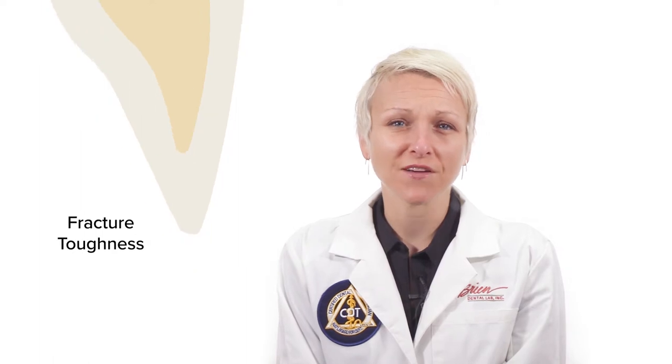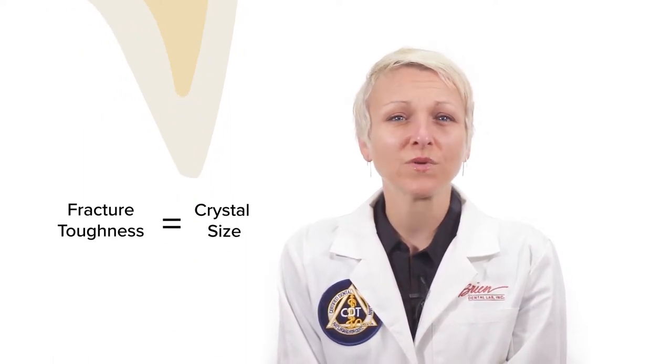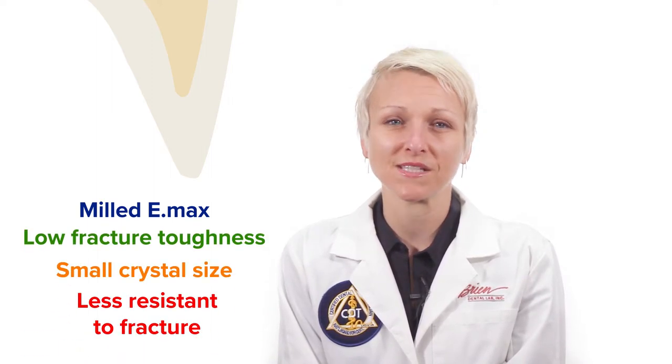Fracture toughness is the ability of a material to resist surface fractures. Since a surface fracture will continue to propagate through the material, the goal is to avoid them in the first place. That's why a higher fracture toughness is important for the occlusal surface. The fracture toughness is based on the size and formation of the crystals. The reason that milled Emax has a lower fracture toughness is because the crystals are smaller and therefore less resistant to fracture.